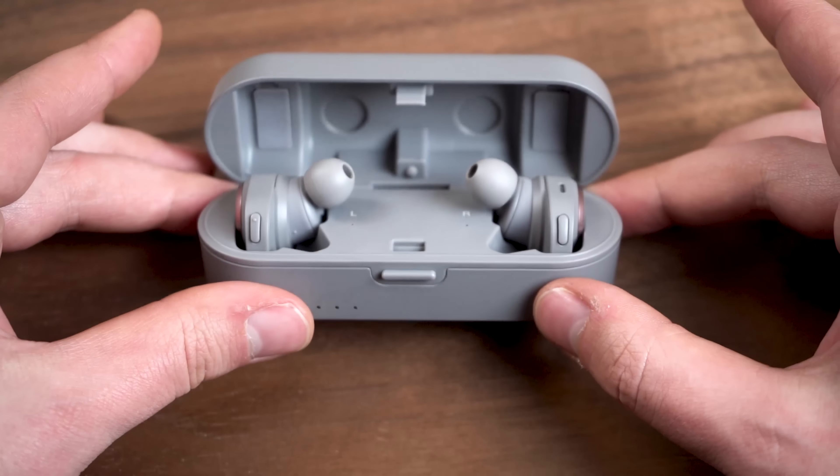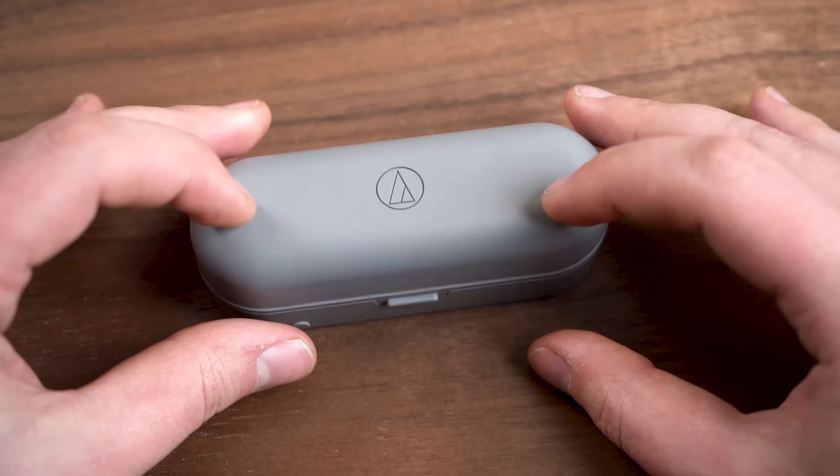Unlike a lot of earbuds we see these days, there's no water resistance, and there are also a lot of other features we'd expect that just aren't here. There's no auto pause, and unlike Sennheiser's Momentum and some other earbuds, there's also no audio pass-through. You won't get that on a lot of cheaper headphones, but these cost $250, so we would have liked to see more of those kinds of features.